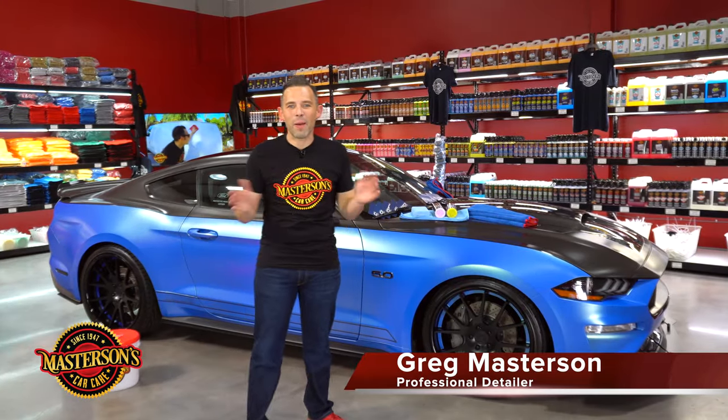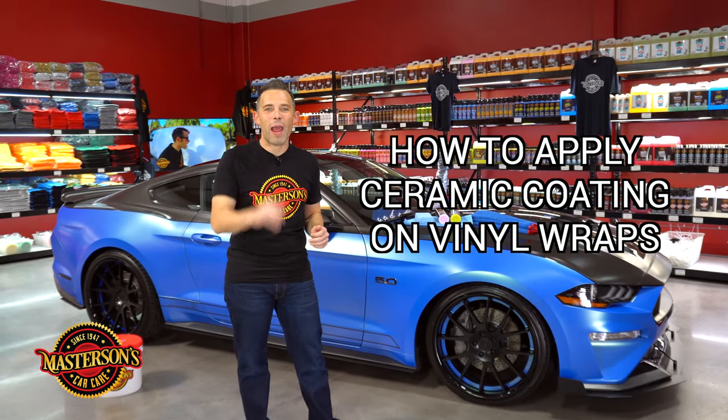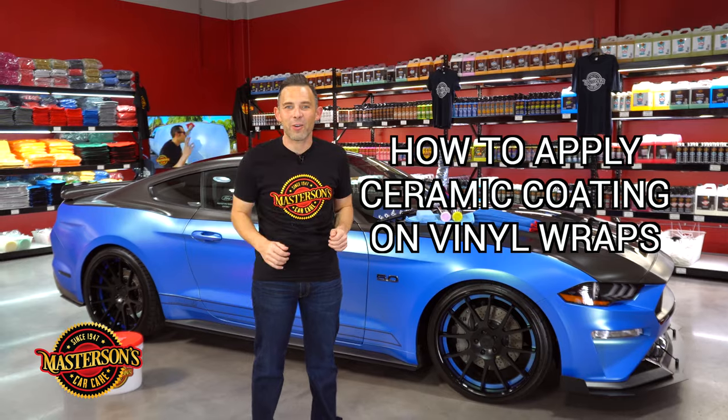What's up guys? Welcome back to the shop. I'm Greg from Mastersons Car Care and today I'm going to show you how to apply ceramic coating to your vinyl wrapped vehicle.